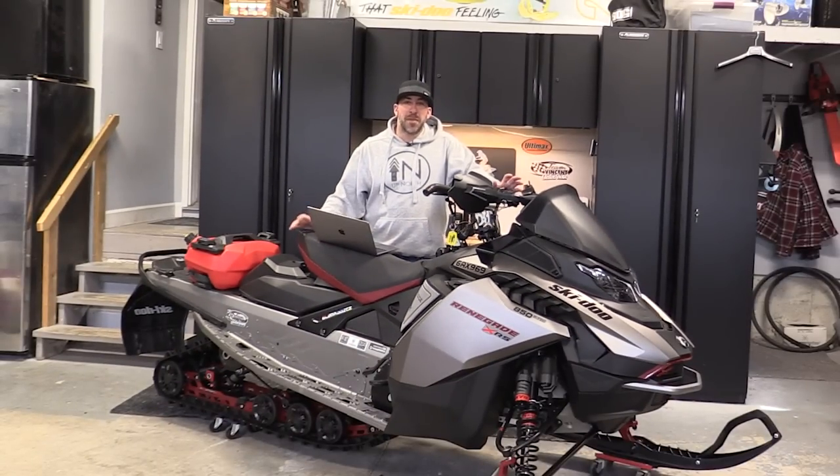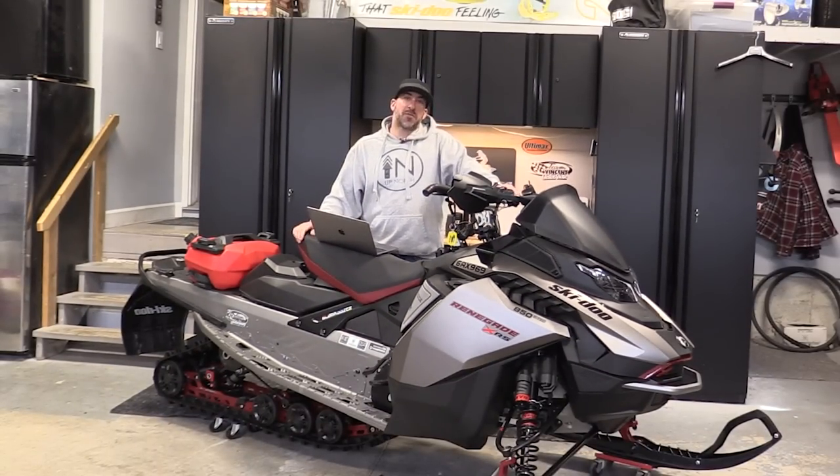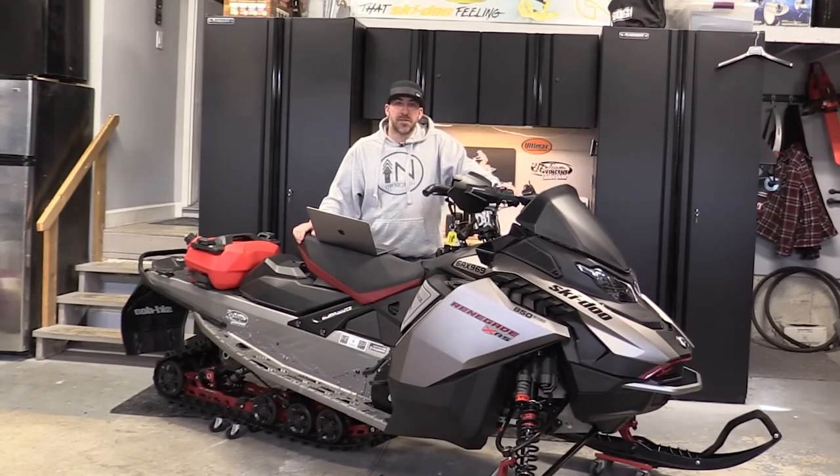What's going on everybody? Welcome back to the garage. Just got home from Cochrane where we wrapped up our season. Had an absolutely incredible season for us riding this year, and I'm really excited to do this video today where I'm going to focus on doing a full review on this 2023 Ski-Doo 850 Renegade XRS in the new Gen 5.